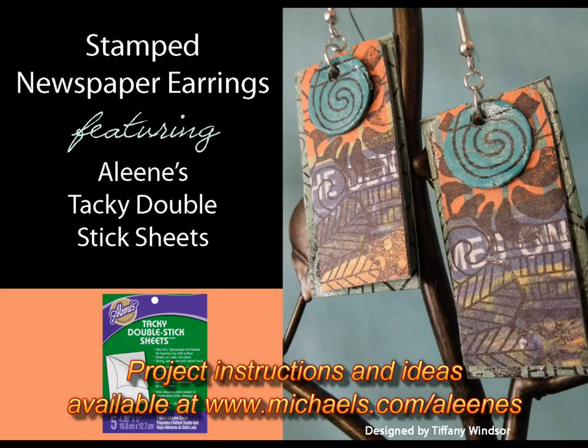The last thing that I do is I use the Aline's Paper Glaze on the very back layer of my earrings to add a little bit of shine. I'm Tiffany Windsor and these are terrifically tacky and creatively cool.